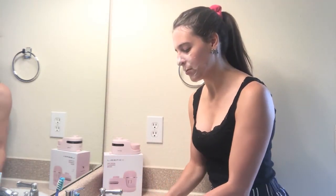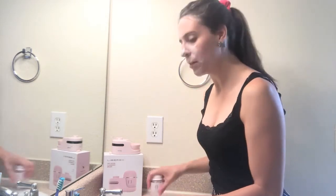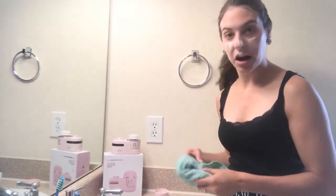Go ahead and rinse the brush really well, and then rinse your face really well. I have my washcloth here, so I'm going to go ahead and use that to rinse off with.